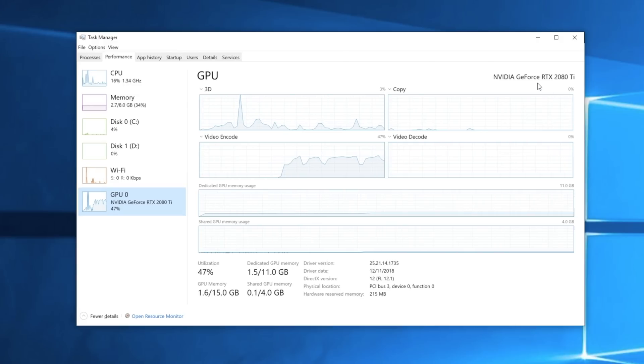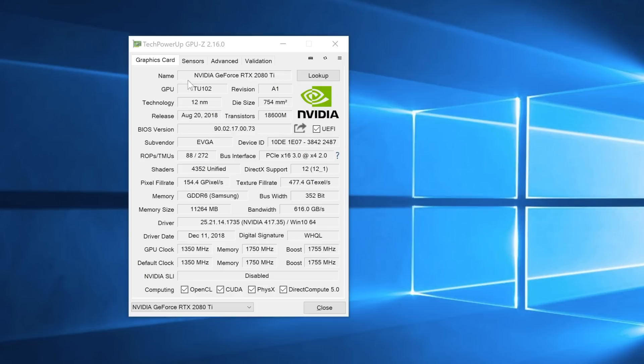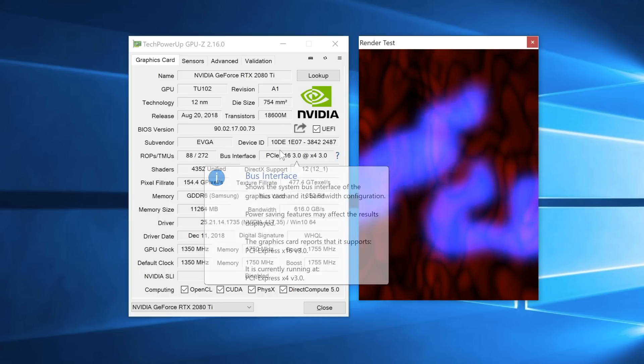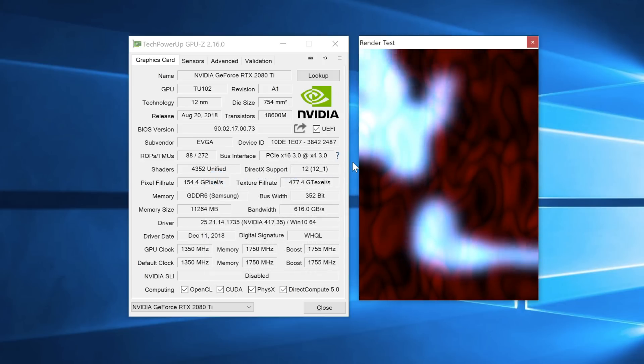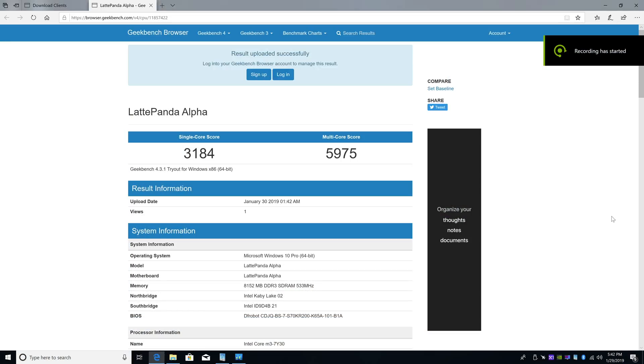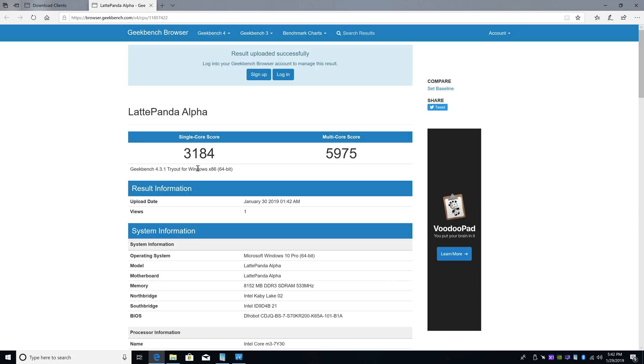And finally, the GPU: the EVGA RTX 2080 Ti For the Win 3 Ultra. This has 11 gigabytes of GDDR6 — it is Samsung memory. I threw it in my main PC for a few minutes and I can tell you right now that this thing is a pure monster. I can pretty much do anything 4K Ultra over 60 FPS. This is a PCIe X16 3.0 card, but since we're connected through the M.2 adapter we're only at X4 3.0, so we're going to lose some performance here. I ran a quick Geekbench just to show you guys the CPU performance — single core: 3,184; multi-core: 5,975. It's actually more than I thought, but still, pairing it with a high-end GPU like this is really going to bottleneck it.